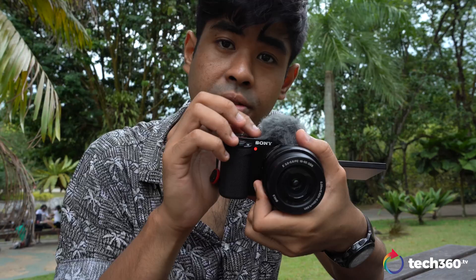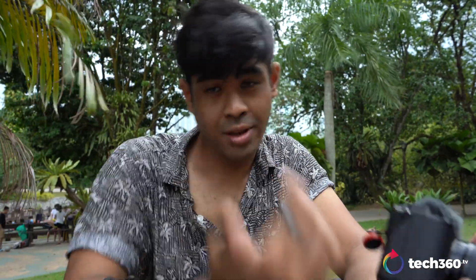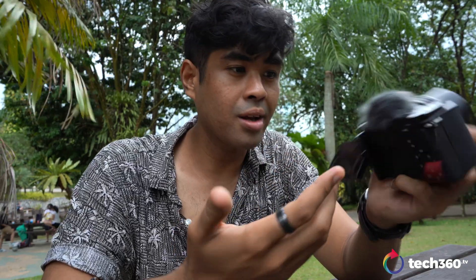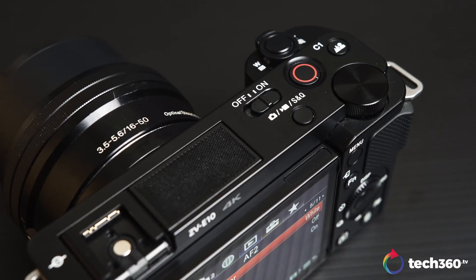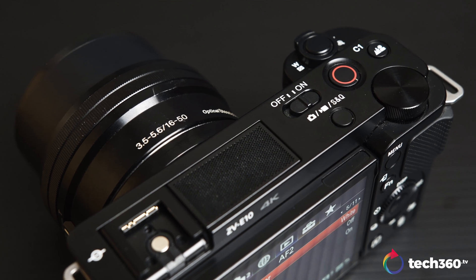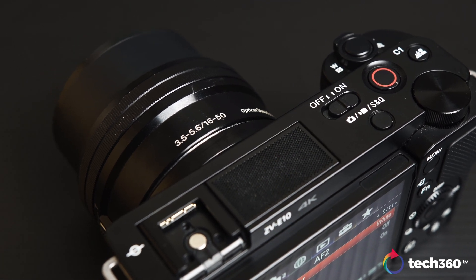One of the things I do appreciate is how the record button illuminates and has a nice red dot in the front as well. So in situations when you are not sure if you have hit record, it will show you directly from the front and the back. It's very small and compact, weighing at only 343 grams. It kind of reminds me of the A6000 lineup, which is also built with an APS-C sensor.